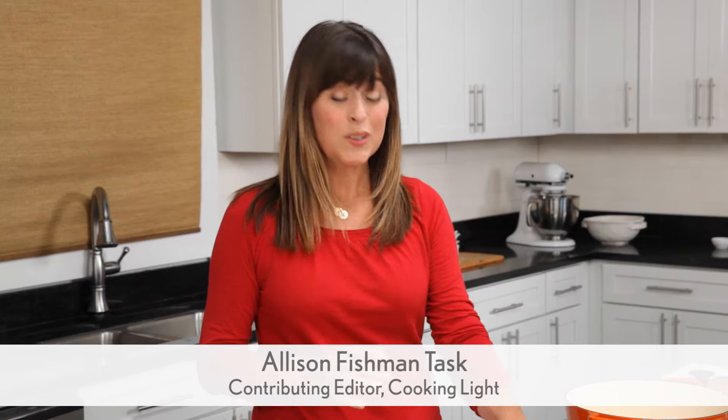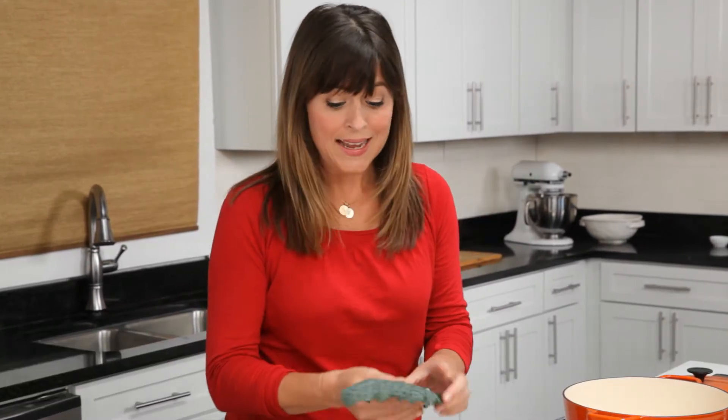Kale is a wonderful vegetable. It's really high in calcium, fiber, and iron. It's terrific. It's popping up in all kinds of restaurants, and you can make it at home.